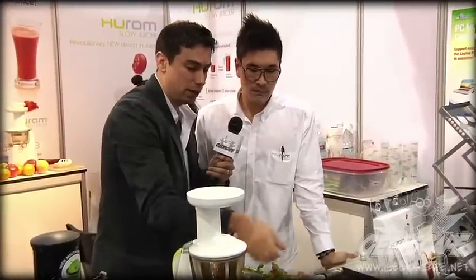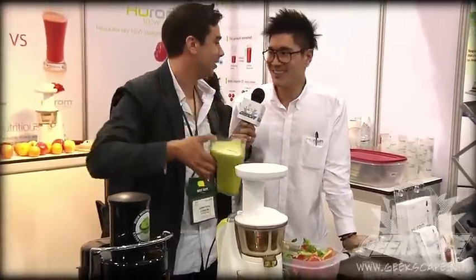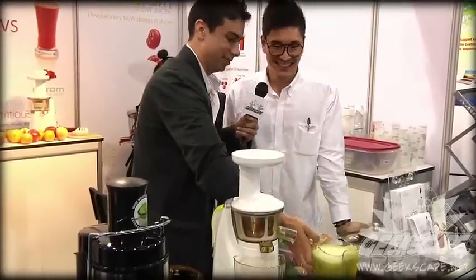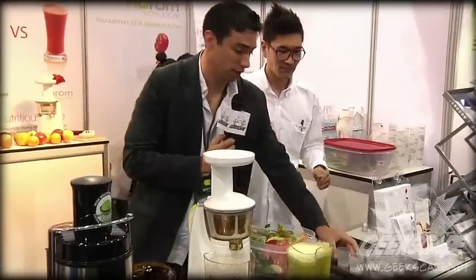You guys saw how little I put in there, and look at how much juice you actually get. Who wants a drink? Anybody want a drink? You guys all want to try this? It actually tastes really good.